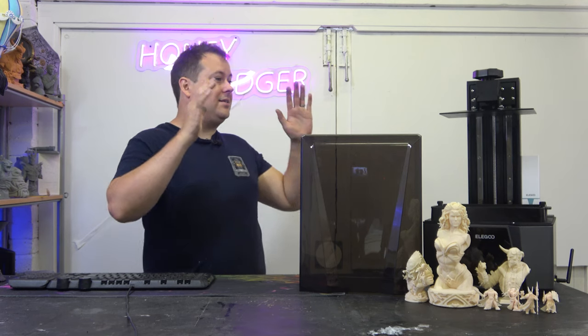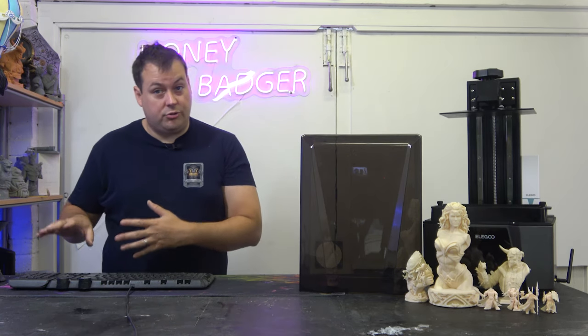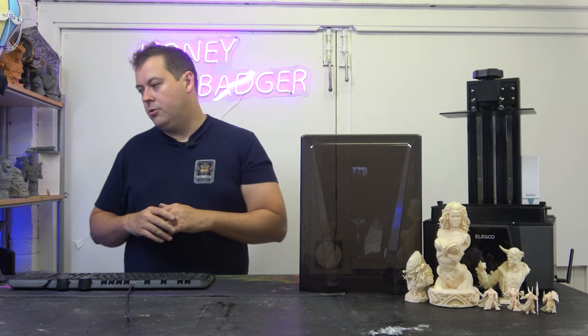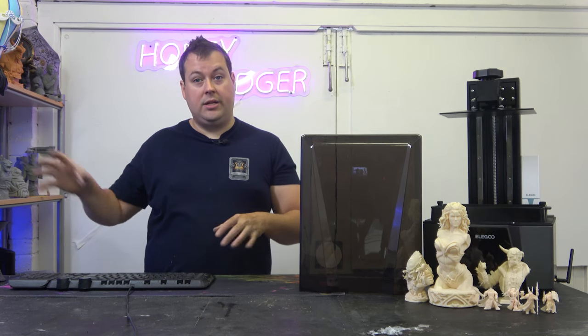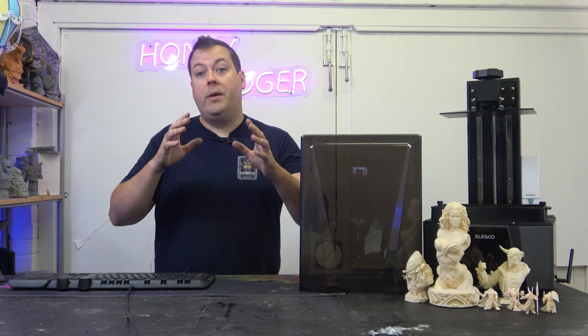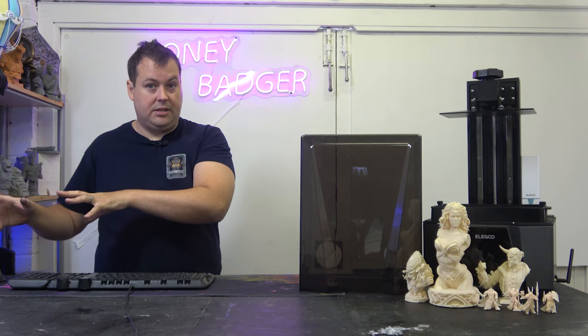So we are taking a look at the Saturn 3 Ultra 12K. We need to stop thinking about resolution when it comes to resin printers and start thinking about pixel resolution, or pixel density, depending on what they want to call it. This is measured in microns. If you take an 8K panel on a 6-inch machine and an 8K panel on a 16-inch machine, they both have the same number of pixels — they're just squeezed into different spaces. So the quality of prints that come off a small 8K printer will be very much better than those from a larger MSLA printer.